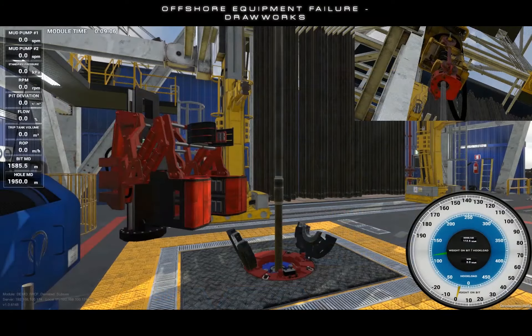After issuing the failure, any attempt to operate the drawworks will be disabled. This will prevent the driller from raising or lowering the top drive or drill string.